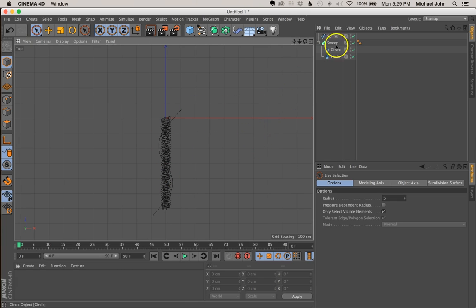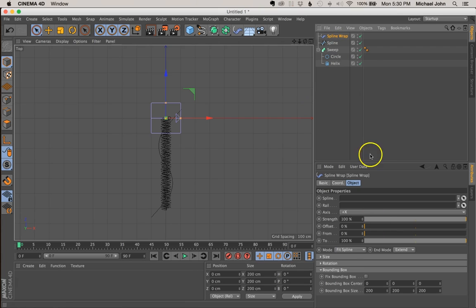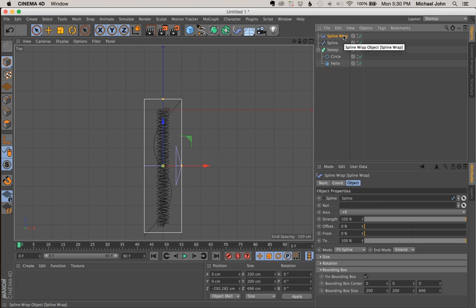That looks good. Now what we want to do is come to our deformer tab, click and hold this, and come down to our spline wrap and select that. Before we do anything, come down to our bounding box, make sure that's dropped down, come to the Z-axis and increase the length — about 700 should be good. Now drag the helix cable so it's right directly centered within this spline wrap bounding box. Now make sure our spline wrap is still selected, and click and drag our spline and drop it in the spline window in our spline wrap. Now click and drag our spline wrap and drop it into our helix sweep.